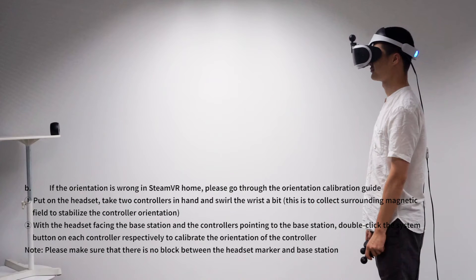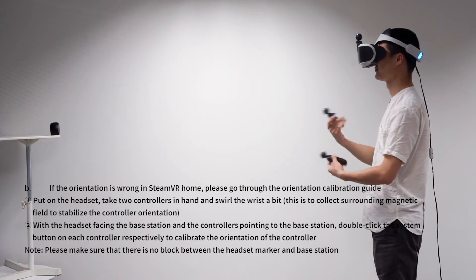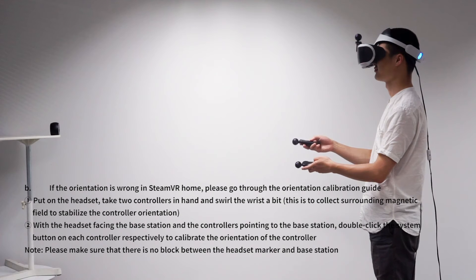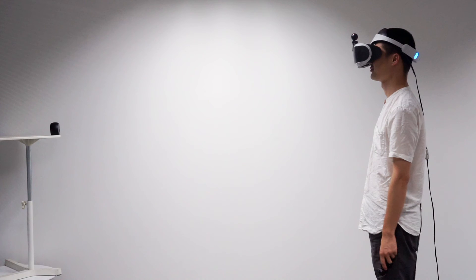If the orientation is wrong in SteamVR Home, please go through the orientation calibration. Put on the headset, take two controllers in hand, and swirl the wrist a little bit. With the headset facing the base station and the controllers pointing at the base station, double-click the system button on the left controller, then the right controller respectively, to finish the calibration of controller orientation.